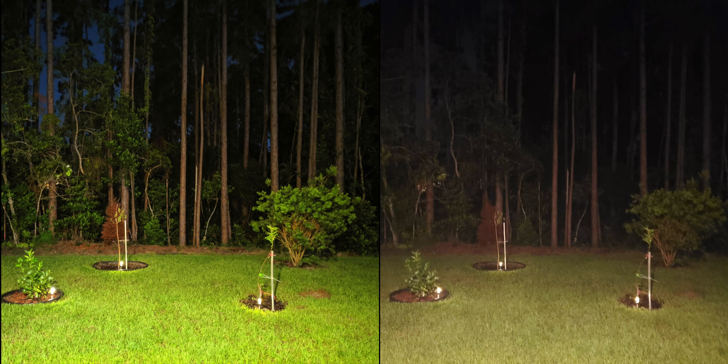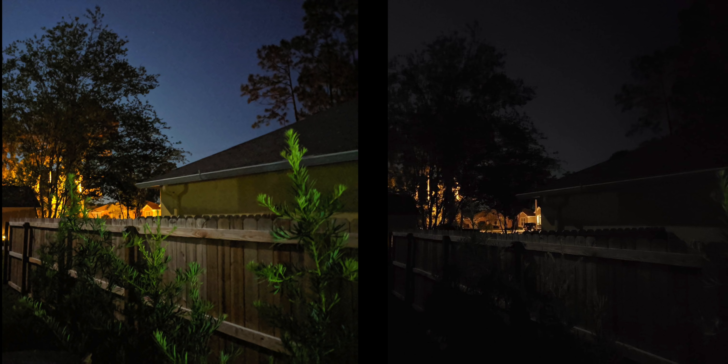So now we have our first nighttime photo and I don't really have to say anything — the Pixel is crazy. Literally just straight up insane. You can even see the blue in the background of the trees — even my eyes couldn't see that. The Pixel literally just shocks me every single time I take a photo at night. There's no comparison. You can see the green, it keeps the color. You can even see some of the stars on the Pixel. It truly is a fantastic camera for nighttime photography.